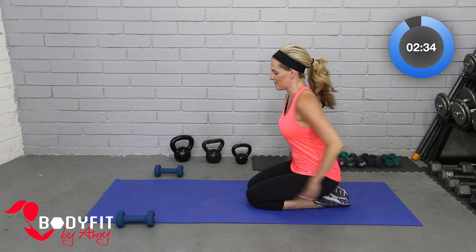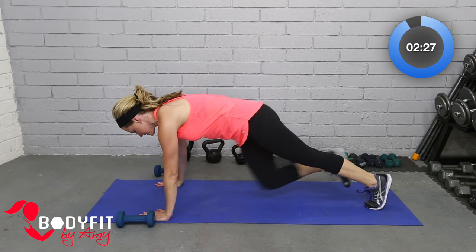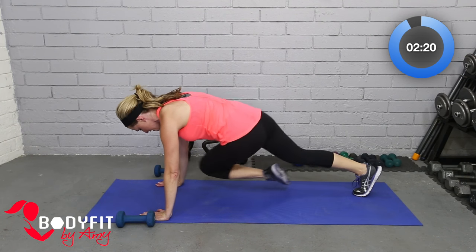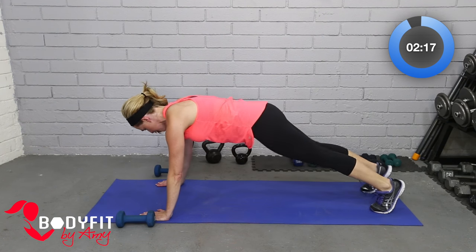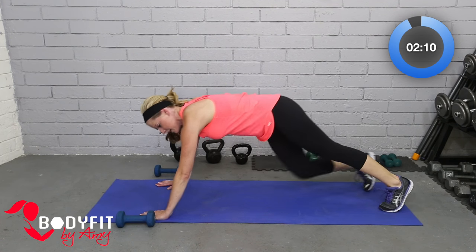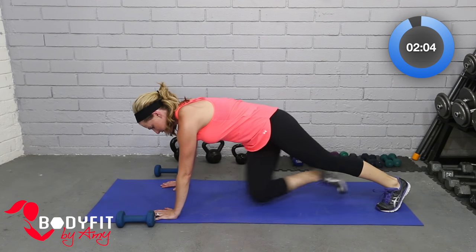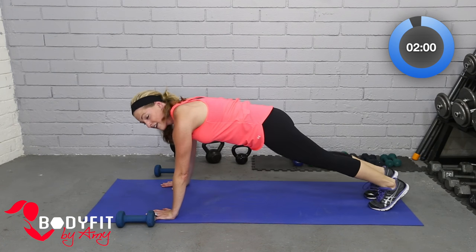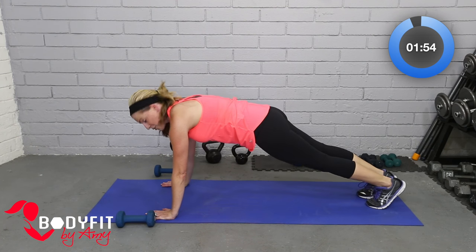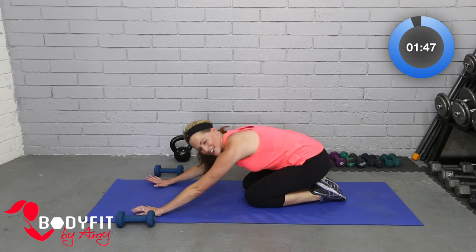Take those dumbbells out of the way, we're going to come into a plank — very last thing, guys. All the way up on the hands, starting here just holding. Then if you can, take the knees across and back to center. If you want more of a challenge, take that foot through and back. Even more of a challenge, you can open it up. I'm going to keep with the easier version — I'm still recovering after having my baby a few months ago and can still feel my C-section a little bit. So work to your level, as always.